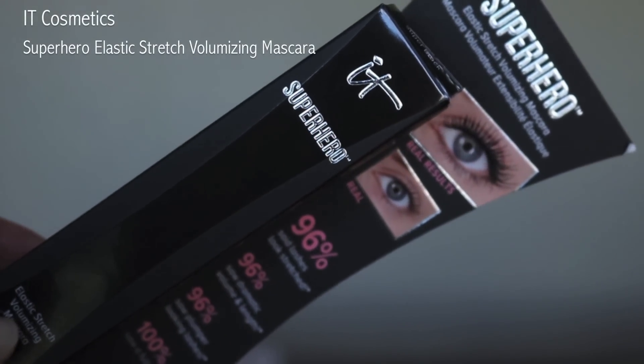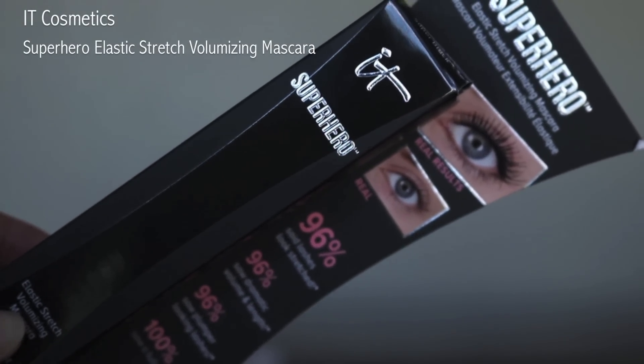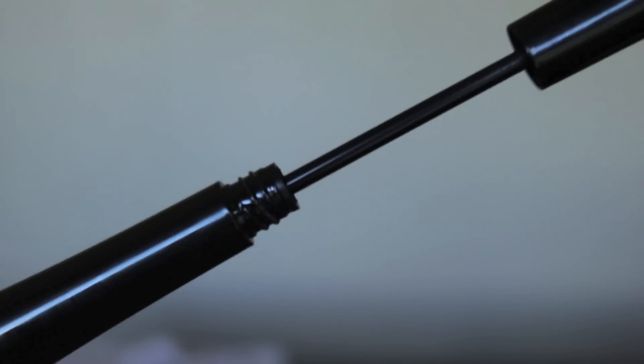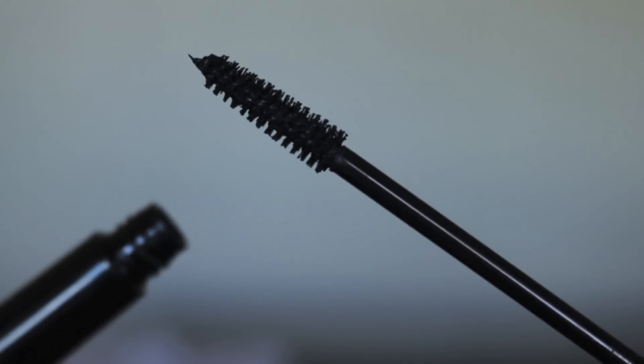I'm going to be reviewing the IT Cosmetics Superhero Elastic Stretch Volumizing Mascara. This is a new mascara released by IT Cosmetics — I've seen it at Ulta.com and it's sold on QVC. I'm going to wear this throughout the day and show you guys how it performs. It says elastic stretch, so I'm imagining it to be very long. I have it in super black, that's how I like my mascara.